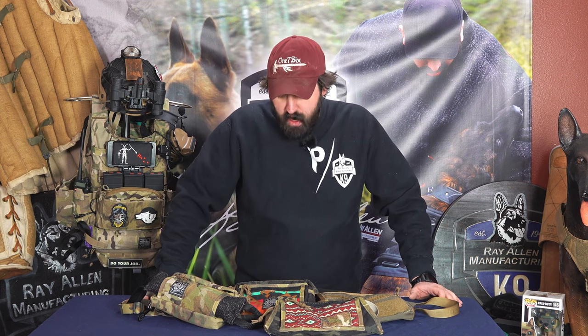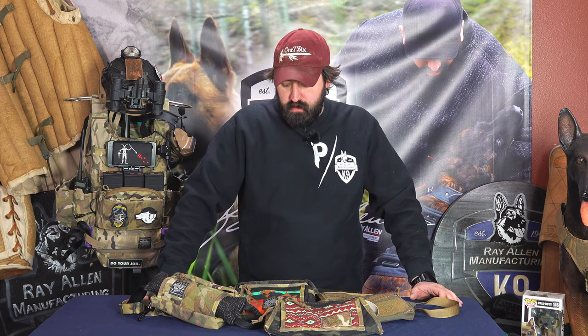Hey guys, this is Matt Wilson with Rayon Manufacturing. Today we're going to talk about how we got to the Dog Trainer Fanny Pack — the design process. I wanted to do a video just for you guys so you can see what it takes to get to a product.